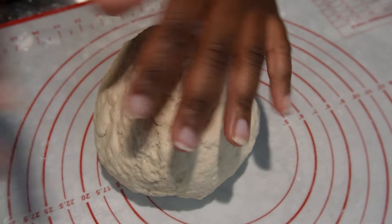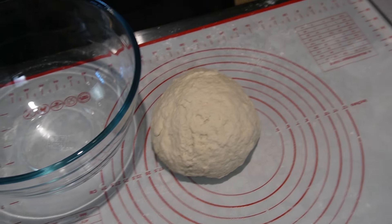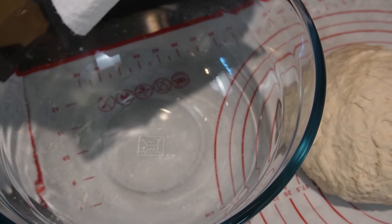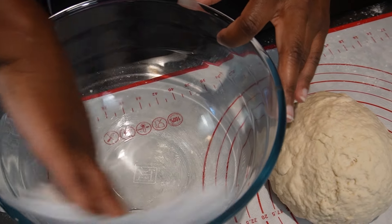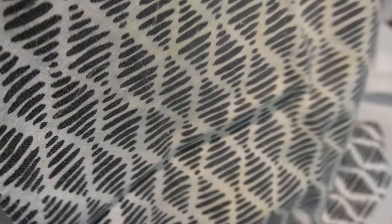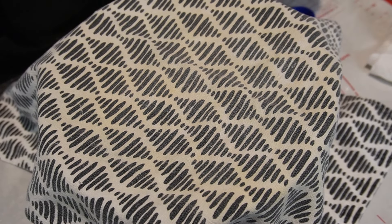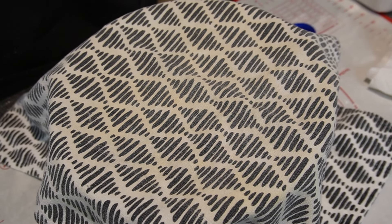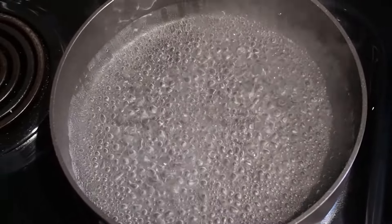Once you're done kneading your dough, just form it into a ball. We're going to take some vegetable oil and just lightly grease the bowl so we can place the dough in it. Then we're going to take a hand towel and loosely cover it. We're letting the dough rest — not rise, but just rest — for 10 minutes.